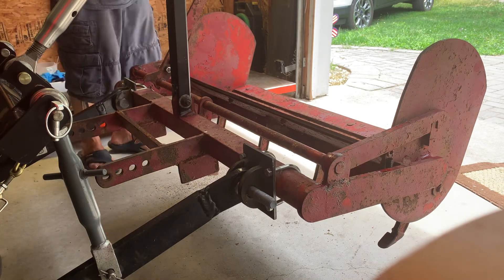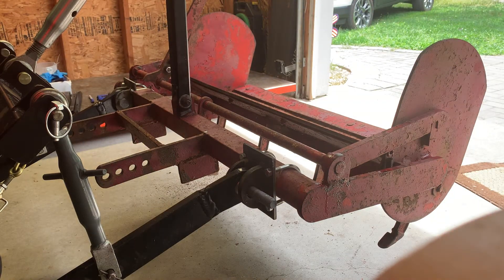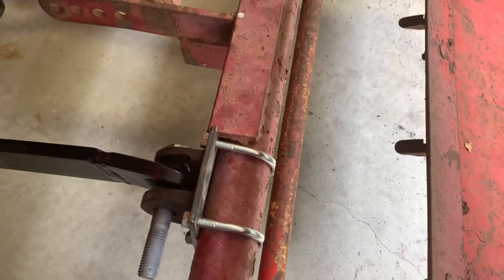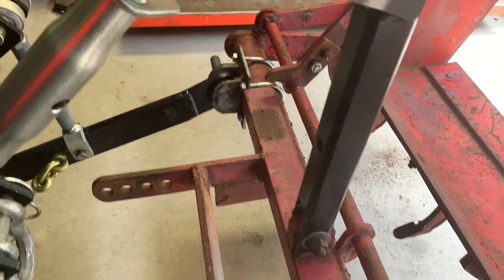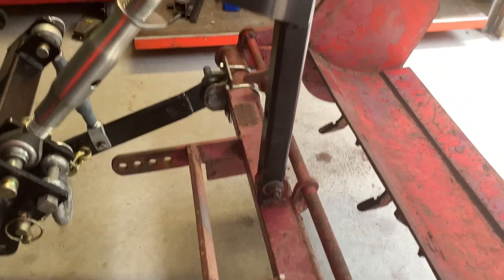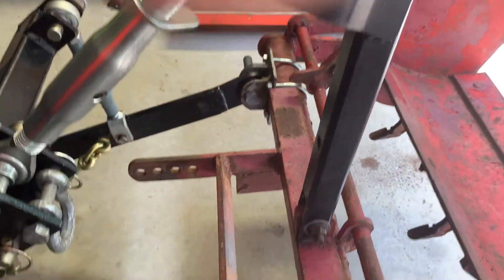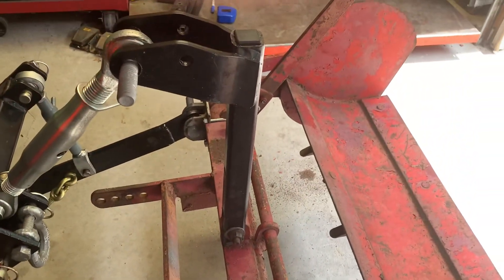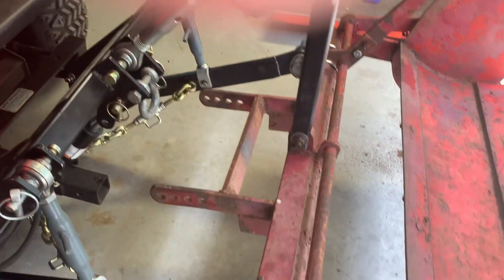I had to modify the connections here, and I did it so that I didn't mess up the original purpose or what it was built for. I added this arm and I added these links. I think it's a Gannon box rake — it's 38 inches.